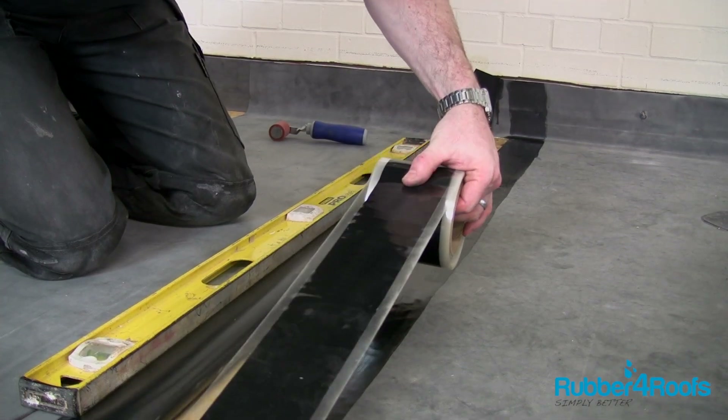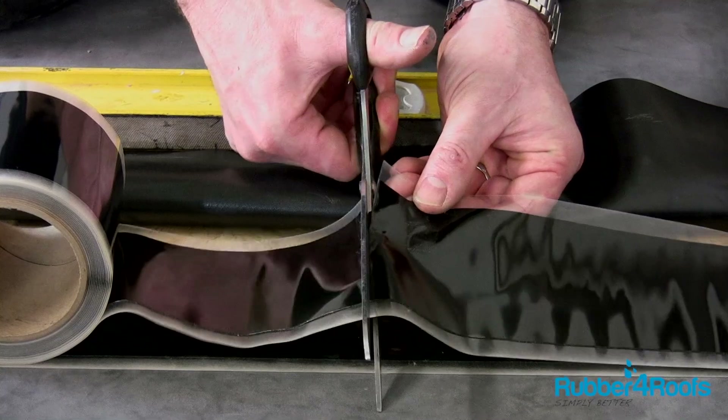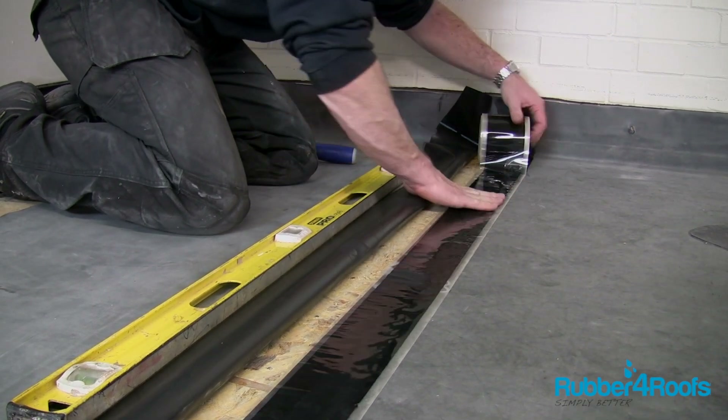Apply splice tape to the bottom sheet, ensuring that primer is still visible along the edge. Cut the splice tape and smooth it into the angle change of the upstand, making sure that the tape follows the corner.